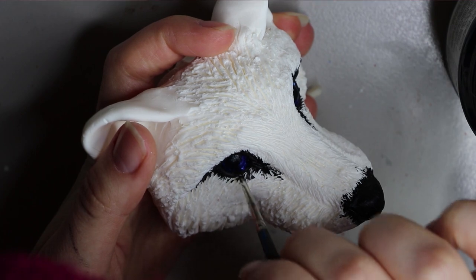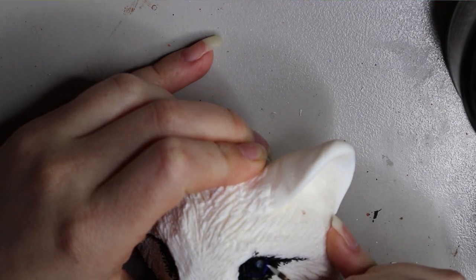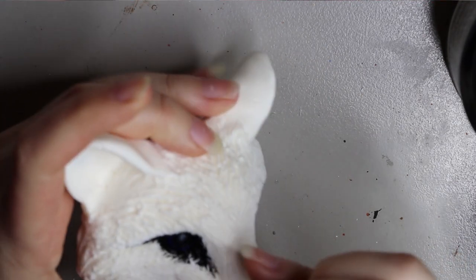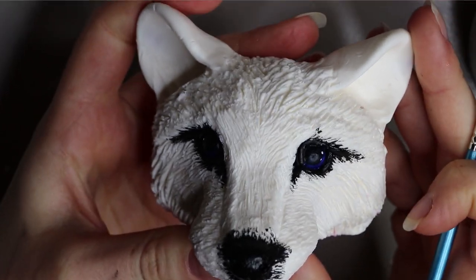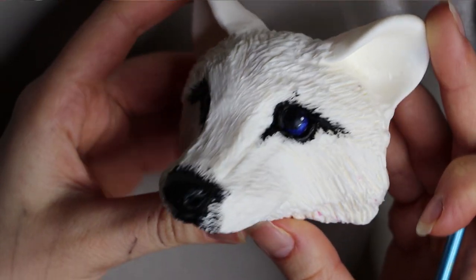Once I finish with the pupils, I like to put two little white dots in the eyes — it just brings the character to life and gives a bit more shine. I use that same chrome acrylic paint but this time in white, and you can see how it brings out a bit of personality in the eyes.